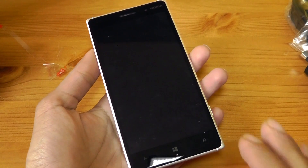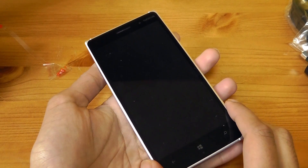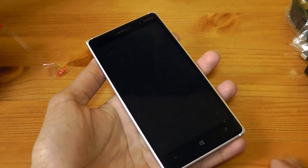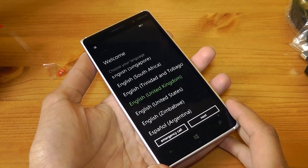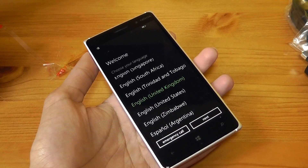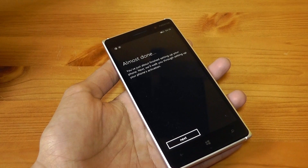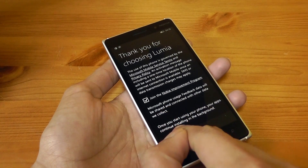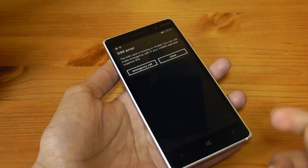Looks like the phone's about to turn on. The apps have installed, so let's hit next, and next again, and it should take us to the home screen. And there we go.